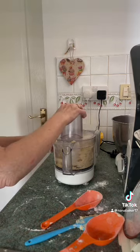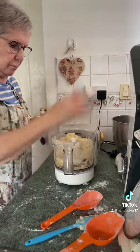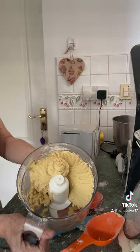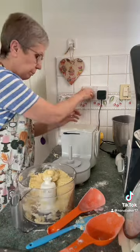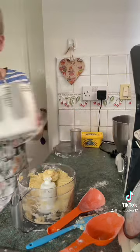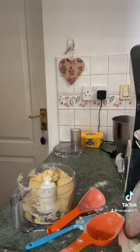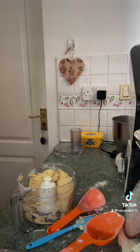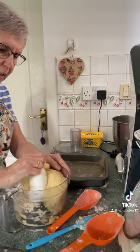Just mix that together till it makes a nice dough — and there you've got your dough. That's all it is for your jam slice, and all you need now is your jam. It's so quick and easy and it's just delicious.